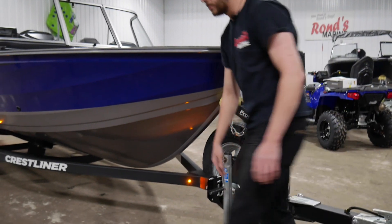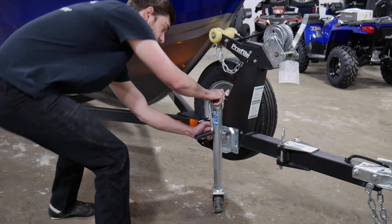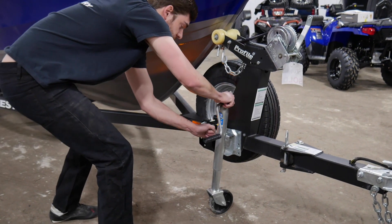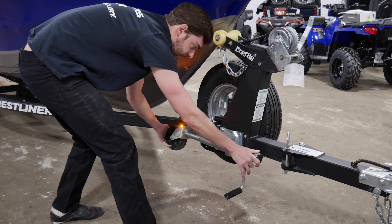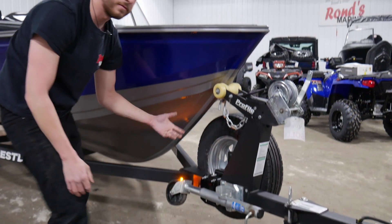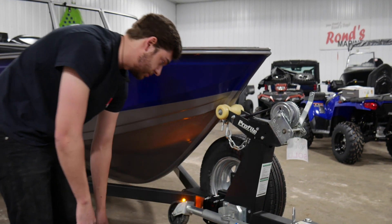This here, for your trailer jack, you have a handle, which you'll pull out. And then you'll move your trailer jack forwards so that the wheel is up in the back. So if the trailer jack falls for any reason, your wheel will just spin, and it won't cause any damage to it.